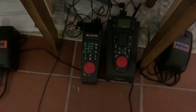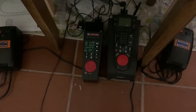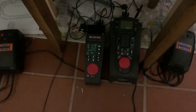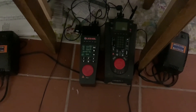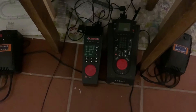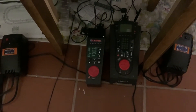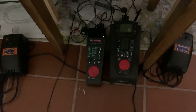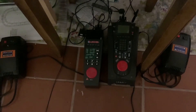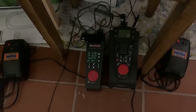I also have an MTH DCS system but I don't have it hooked up. Honestly that was kind of a panic buy — when I heard that Mike Wolf was retiring I went straight to the train store and bought one, and I never hooked it up. But I will definitely be doing that soon. I don't have that many MTH engines but I do have some, so I'll definitely be hooking that up and posting it in an update video.